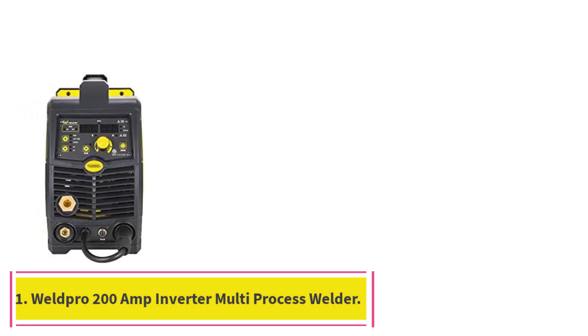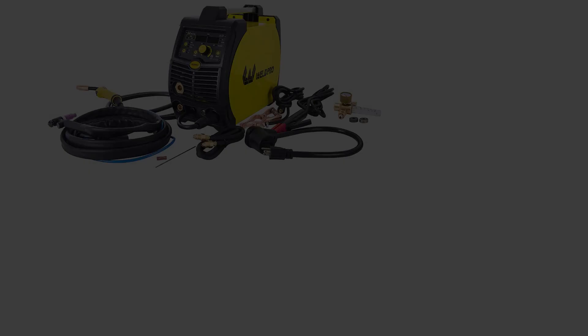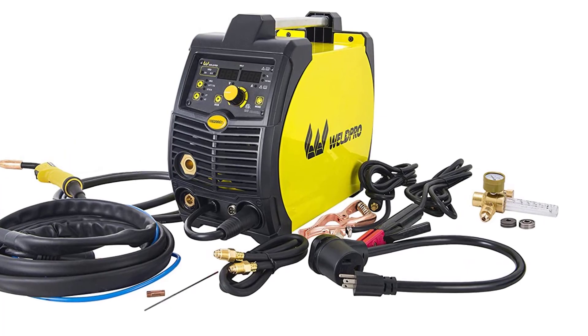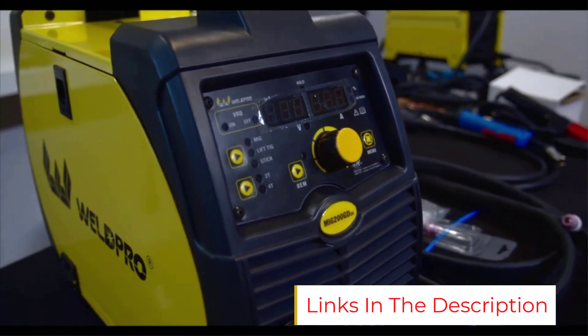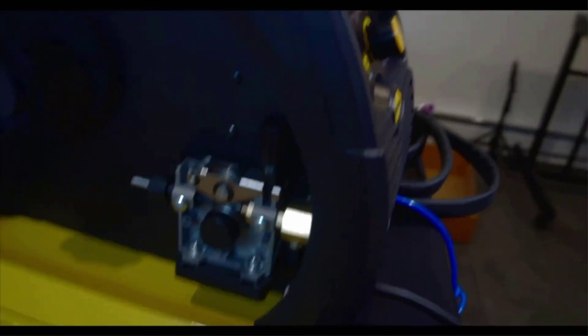Starting at number 1: the Weld Pro 200 Amp Inverter Multi-Process Welder. This multi-process 200 Amp Welder from Weld Pro offers MIG, including flux core, TIG, and stick welding in one machine, thus providing excellent versatility.